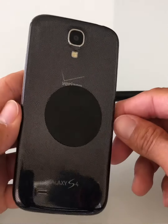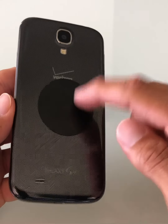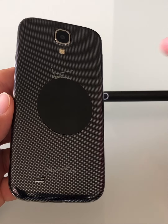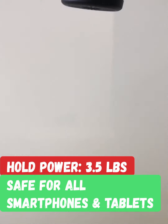Newer phones like the iPhone 12 and the new Samsung Galaxy don't require this plate, but for maximum hold we recommend that you use the plates. Our magnets are strong enough to hold up to 3.5 pounds and they're perfectly safe to use with your electronic devices.